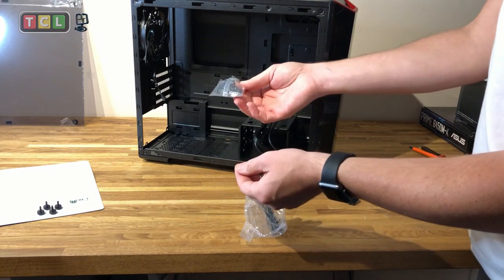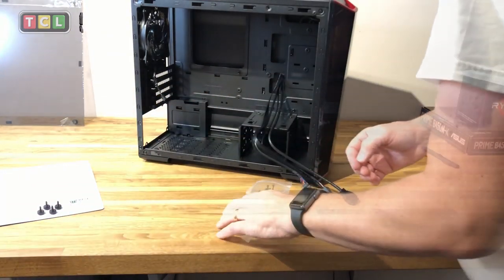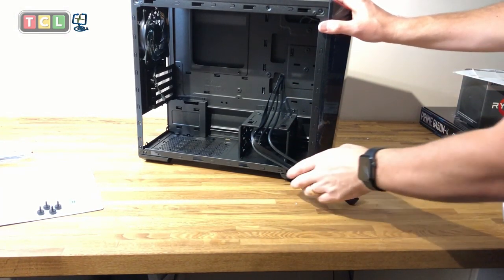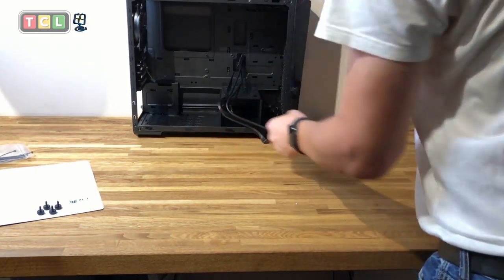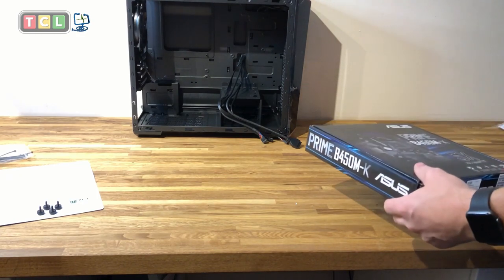Also in the case you get some tie wraps to tidy up cables, some standoff screws, and standard screws for connecting the motherboard to the case. We'll go into detail on those once we get the motherboard mounted into the Cooler Master case. For now, put the case to one side and get the motherboard out.